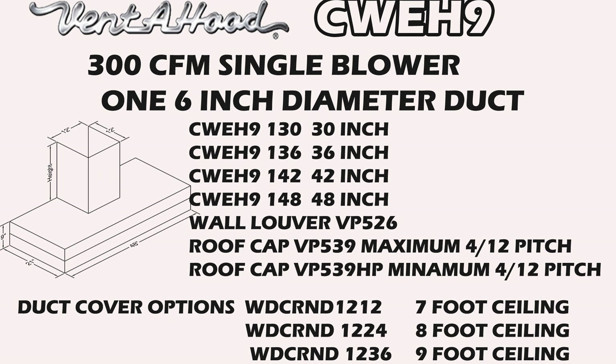Duct cover options are dependent on your ceiling height: WDC R&D 1212 for a seven-foot ceiling, WDC R&D 1224 for an eight-foot ceiling, WDC R&D 1236 for a nine-foot ceiling. Any other ceiling height we can special order — reach out to us. We can also do vaulted ceilings; reach out through our support portal and I'll advise you on lead time and cost.